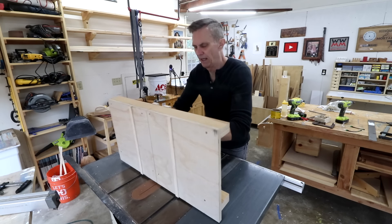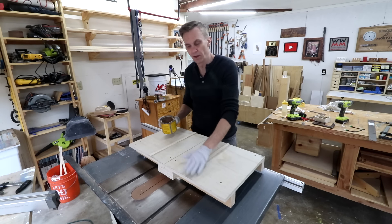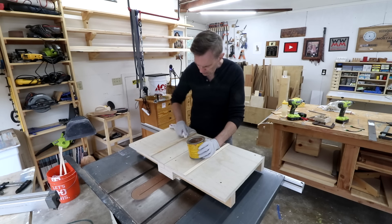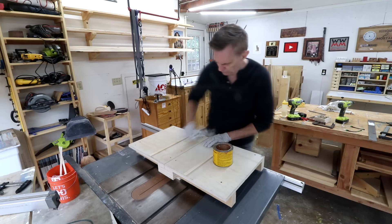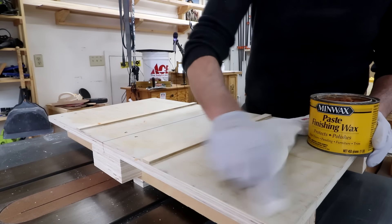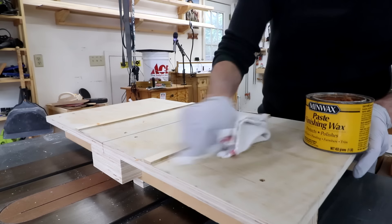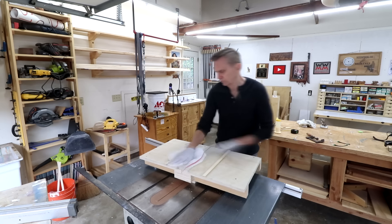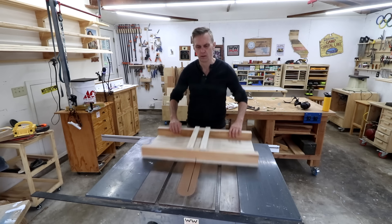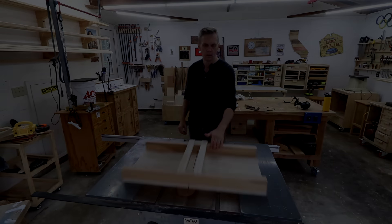Finally, I like to apply some paste finishing wax to the runners and the bottom of the sled so that it slides a little bit easier. You just wipe this stuff on, let it dry for about 10 minutes, and then buff it off. And that's all.